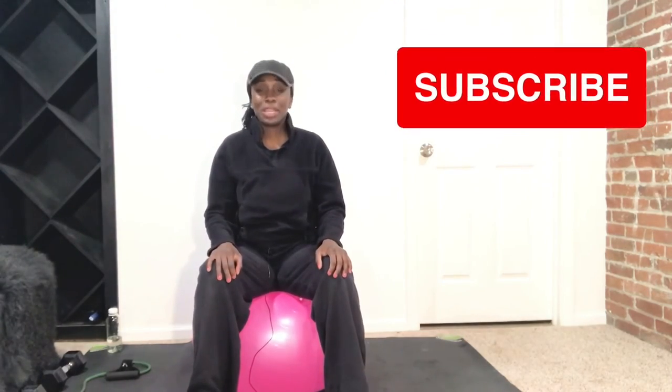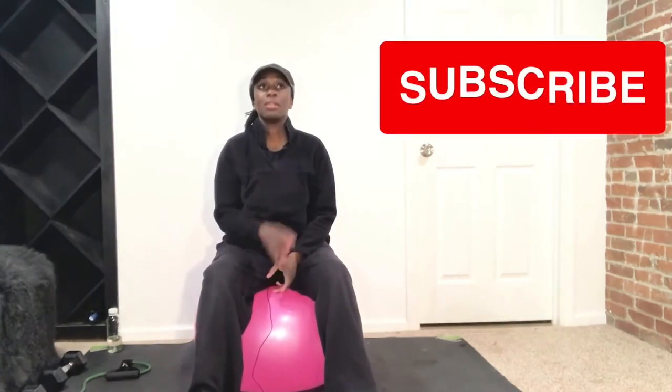Nice job, ladies. Thank you for joining me. I'll be back on Monday with more prayer or words from the Bible, and then Tuesday and Thursday next week — workouts, unless something else comes up. If you like the content on this channel, do me a favor — like, subscribe, comment, and share. Have a great weekend, and I'll see you next time. God bless.